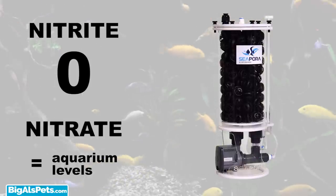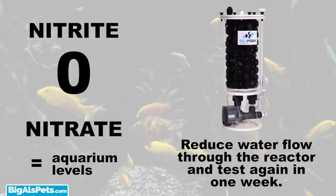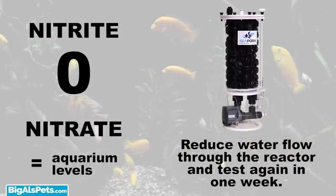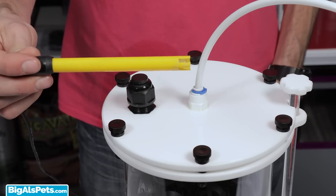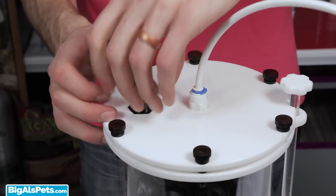If the nitrate is the same as the aquarium, you can reduce the water flow through the reactor and test again in a week. After some adjusting, you should have an excellent source of nitrate reduction. For those who want to take it to the next level, you can use an ORP probe to monitor the dissolved oxygen and fine-tune the environment for the bacteria.